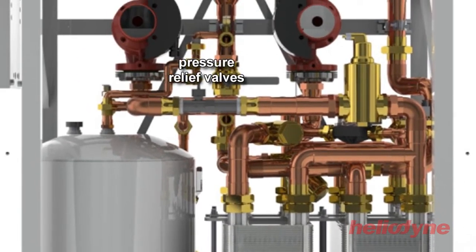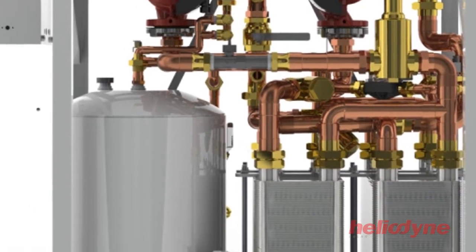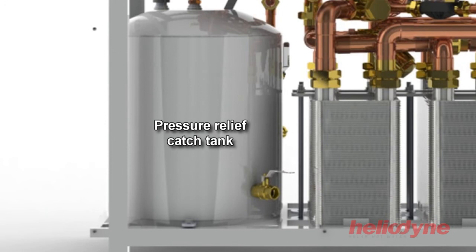The solar loop includes two pressure relief valves set at 150 psi. These are connected to an atmospheric glass lined steel catch tank. Should the pressure relief valves activate, the released glycol fluid is contained in the catch tank, where it can then be reintroduced into the solar loop by a service technician using the catch tank return pump.